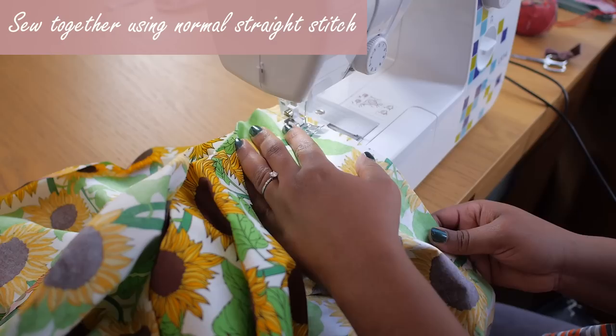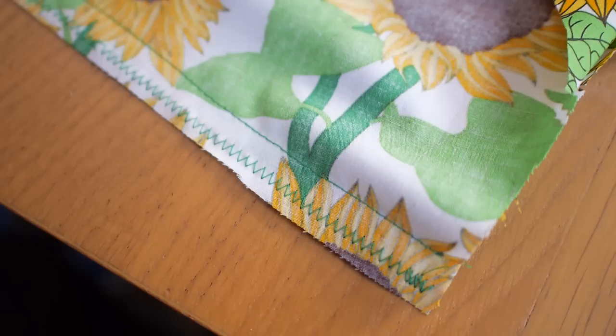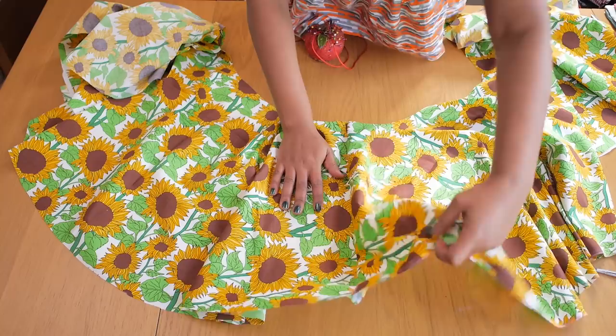Next, I'll join the center front of the skirt. I've pinned it together and I'm sewing it using a normal straight stitch on my domestic machine. Because my overlocker decided to die on me, I'm going ahead to do a zig zag stitch to secure the seam. This is an alternative to overlocking — if you don't have an overlocker, a zig zag stitch on your seam will prevent it from unraveling.